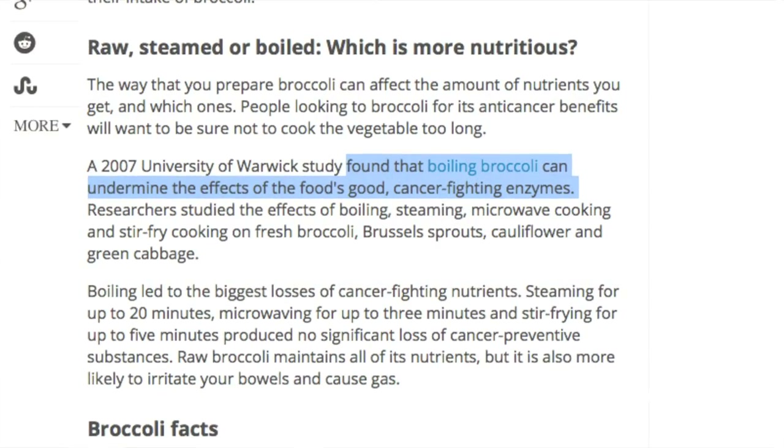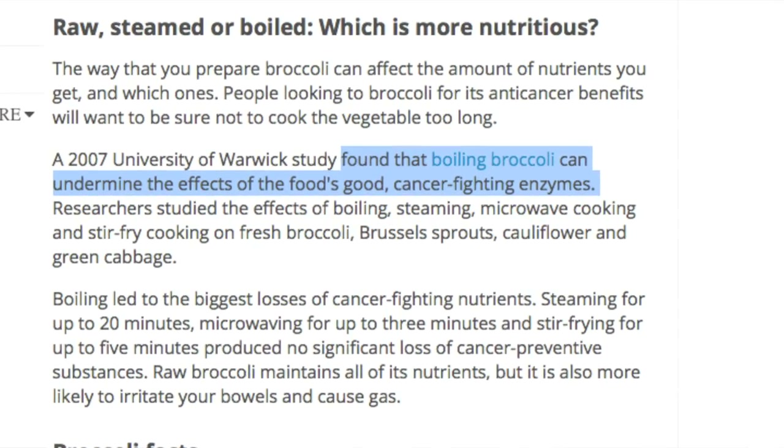A 2007 study found that boiling these vegetables can undermine the effects of the good enzymes that are in them. So the best way to go is either raw, steamed, or roasted like we're going to do here.